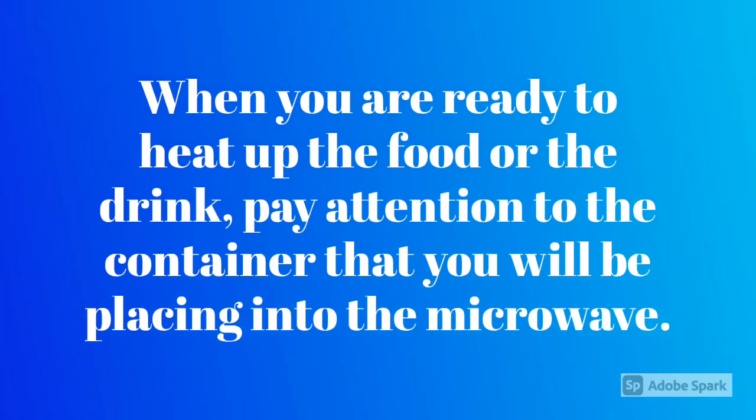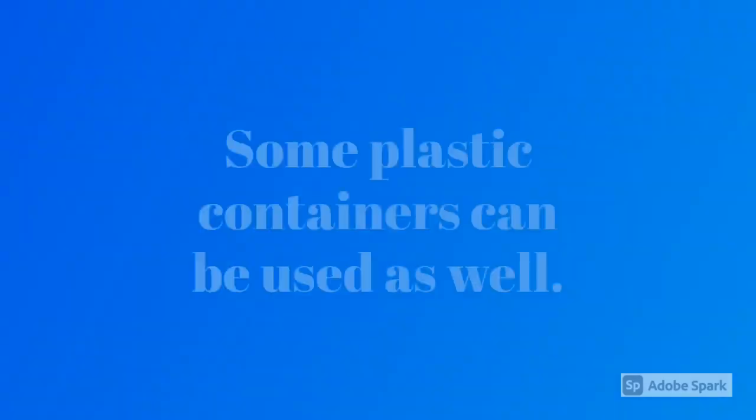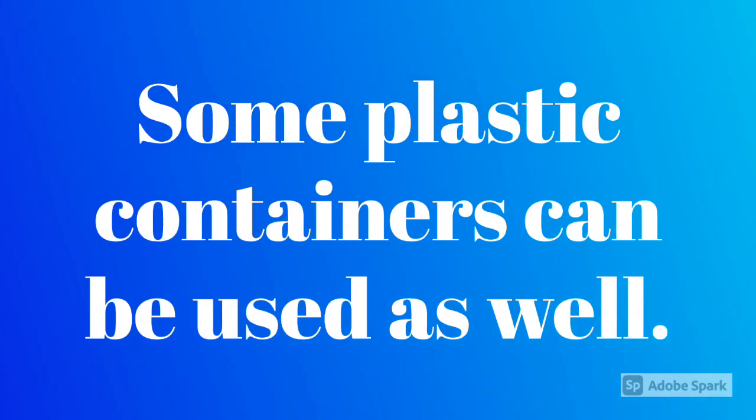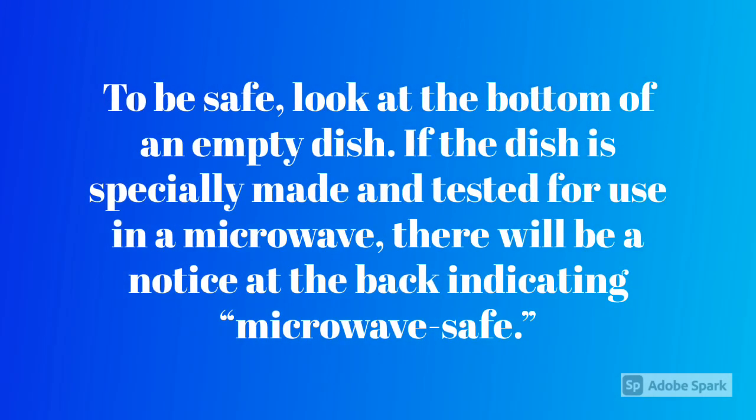When you are ready to heat up the food or the drink, pay attention to the container that you will be placing into the microwave. Most glass and ceramic containers are safe for heating in a microwave. Some plastic containers can be used as well. To be safe, look at the bottom of an empty dish. If the dish is specially made and tested for use in a microwave, there will be a notice at the back indicating microwave safe.